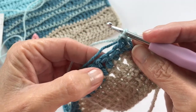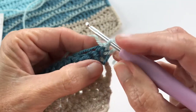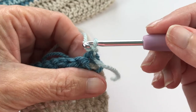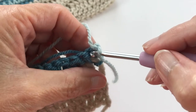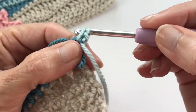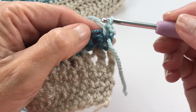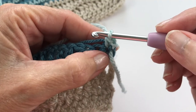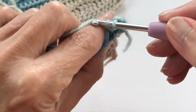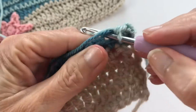I keep the yarn I'm carrying close to the work with my forefinger so I always have an eye on it. Remember, we're not using the chain one as the first single crochet — that was just there to help us turn. Go into the first stitch and single crochet. The yarn is just pinned loosely between the work and my forefinger. If you don't like the idea of carrying yarn and it's too fiddly, don't worry about it — it's not a big deal.